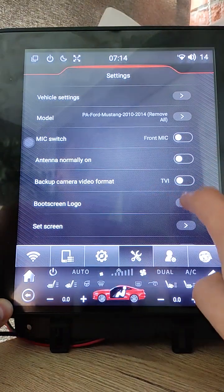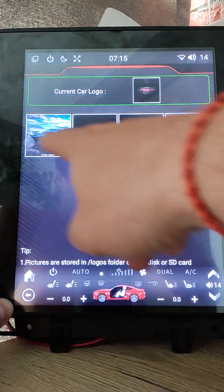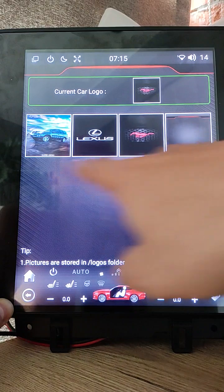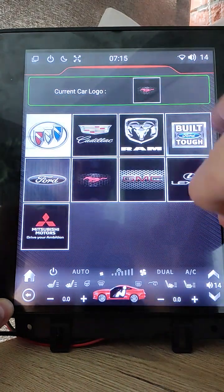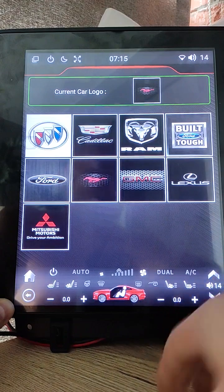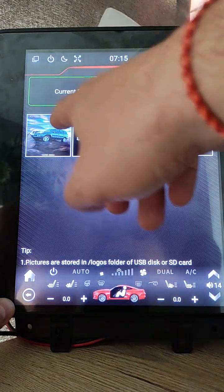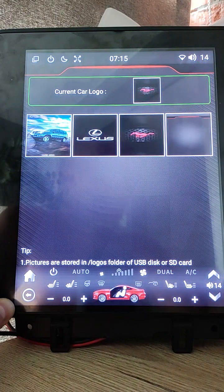The boot screen logo was also remade. It displays only boot logos from the logos picture folder. I removed all useless pictures and added only ones that look good. I personally like to select the current car logo from the logos folder.